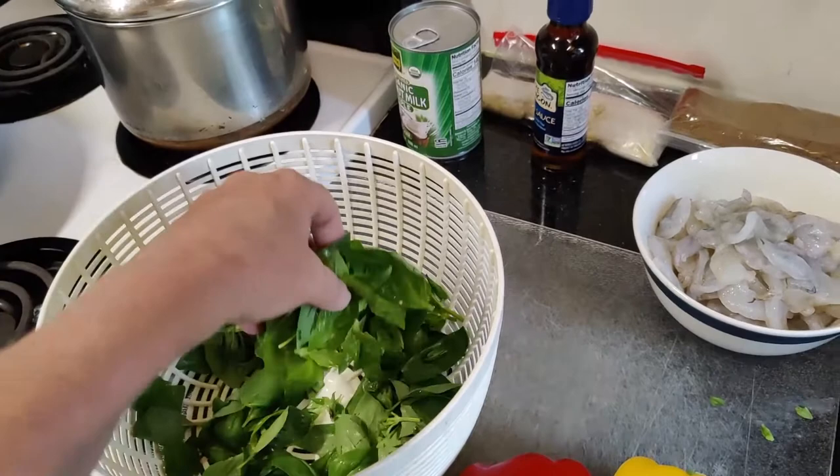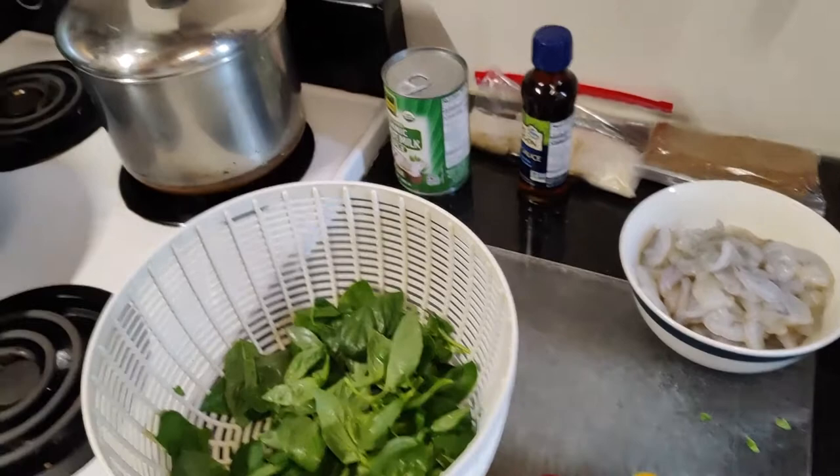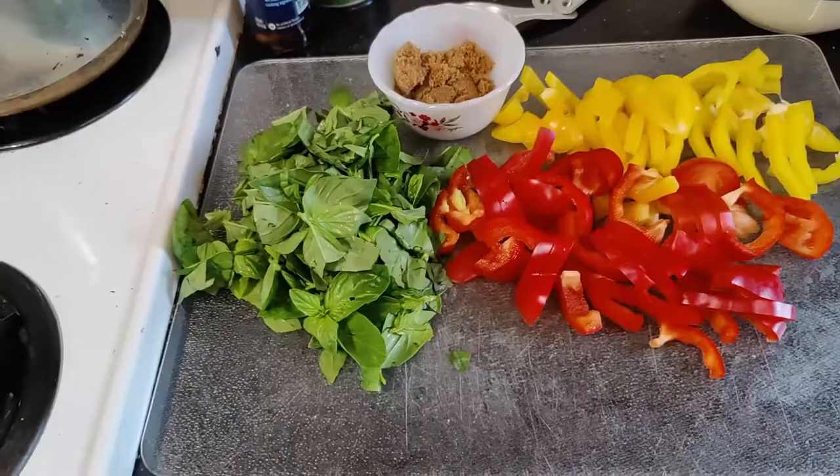So we're looking at our basil and it's not that big, so we may just lightly chop it or just shred it — it's really up to you, you don't have to. The shrimp is butterflied and we're just going to go ahead and get the rest of the veggies ready while the green beans steam. We've got about two tablespoons of the coconut oil in the wok.